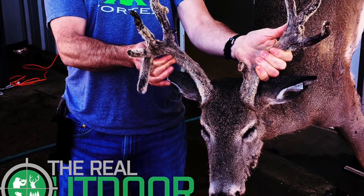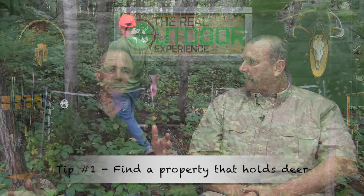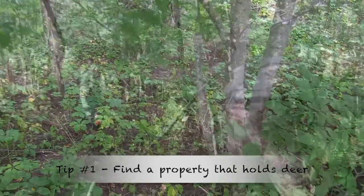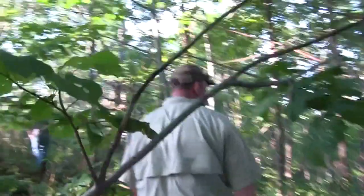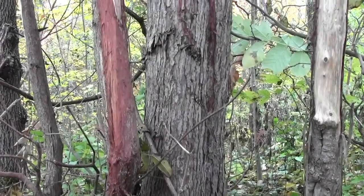Welcome back! If you want to start deer hunting, the first thing you've got to do is find a property that you have permission to hunt and that's going to hold deer. You can spend an awful lot of time in the woods if there are no deer on the property you're hunting — it is a bit of a waste. If you're seeing deer in fields in March and April, there are going to be deer there come the fall.